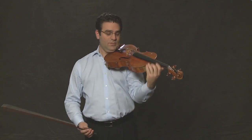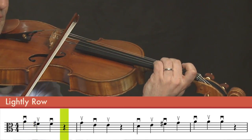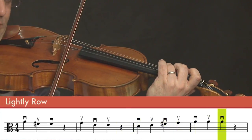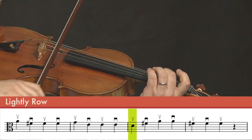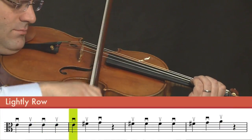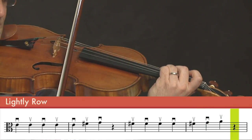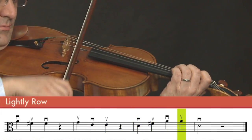And now let's use our bow and play Arco. One, two, three, four. And now we know three fingers.